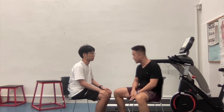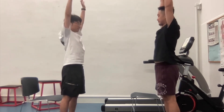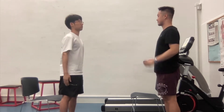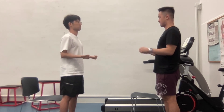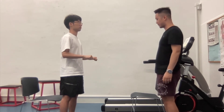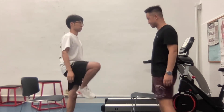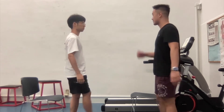For strength, we're going to do a quick upper quarter and lower quarter screening. Follow what I do. One, two, three. Good. Good. For lower body — good. From the quick upper body and lower body screening, the patient showed enough strength to lift against gravity.